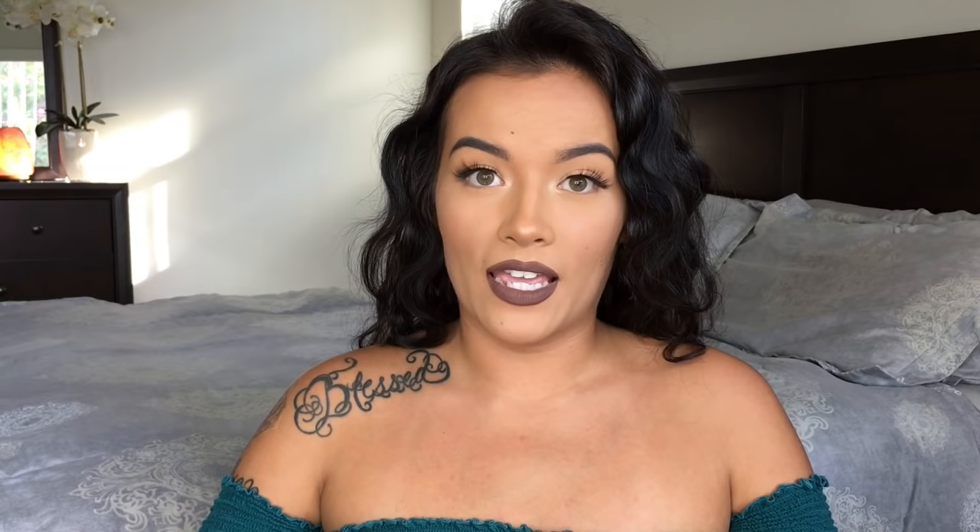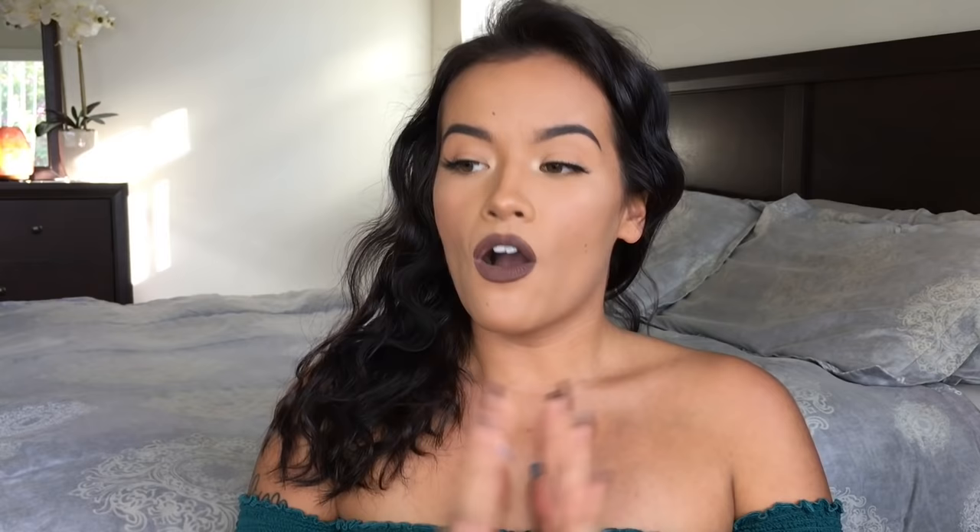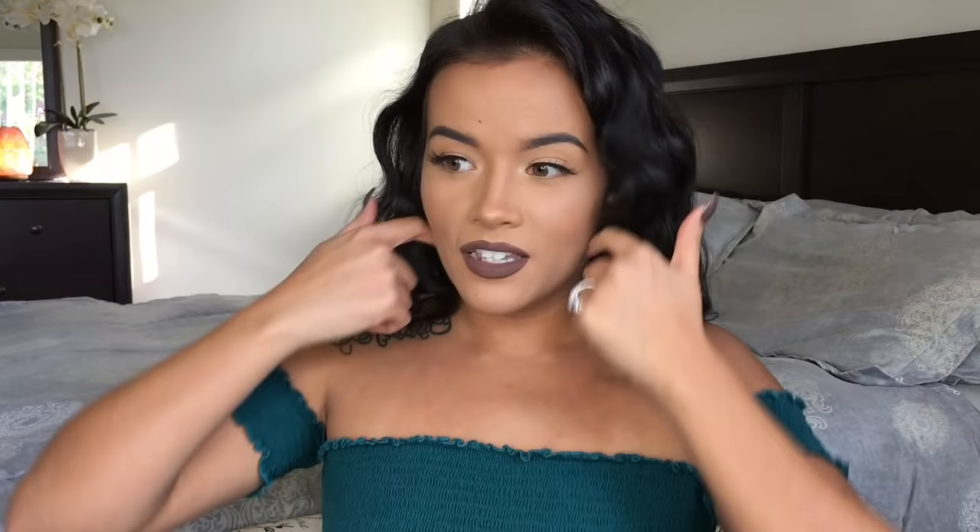This is the drawing right here — it's a curly hair drawing of a really cute girl. I'm going to do a giveaway for three of you guys. All you've got to do is be subscribed to me here on YouTube and also follow me on Instagram. That's all you've got to do.